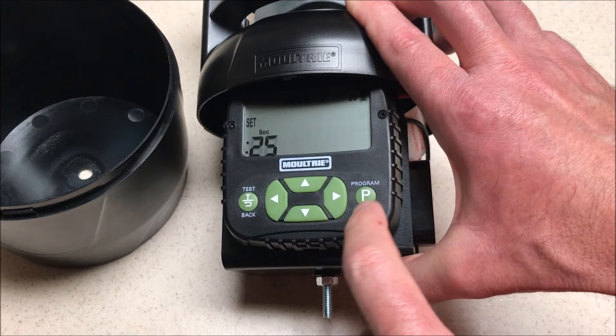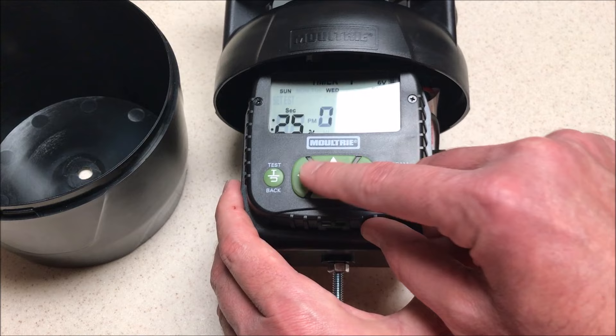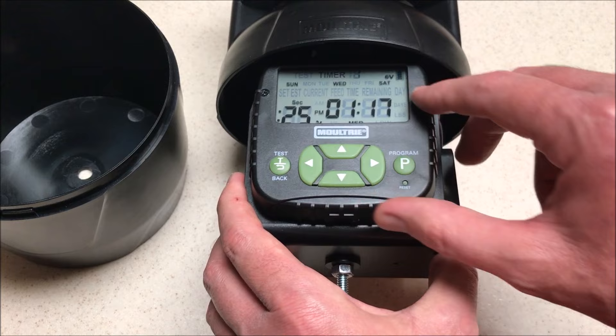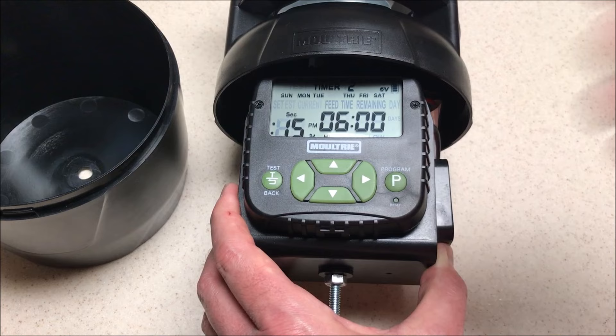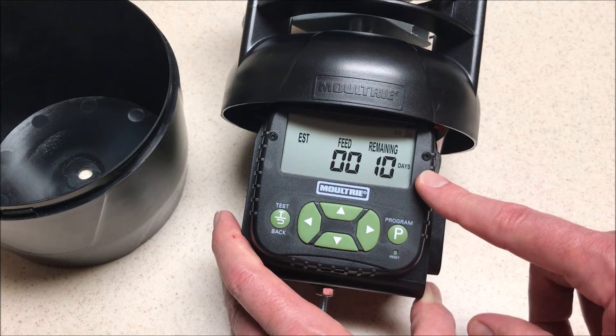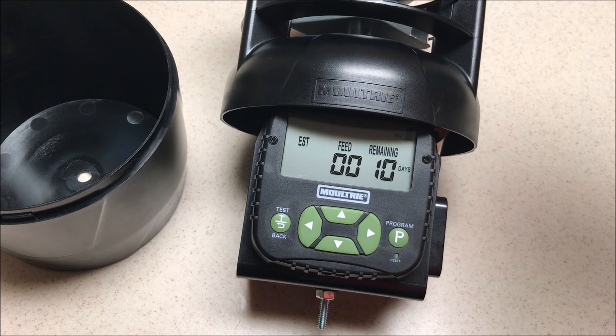Let's set this to 25 seconds. Press program to go back. So on Sunday, Wednesday, and Saturday at 1:17 PM it's going to throw for 25 seconds. Now I can go back up to timer one, and if I needed to set a different timer I can do it. If I'm done, I can basically do nothing and it will time out. Three days a week it's going to throw for 25 seconds a day, and six days a week it's going to throw for 15 seconds a day. Once we let it time out and kick back out to settings, we see the current time has been adjusted, 100 pounds has been set, and I've only got 10 days remaining — because it's calculating that 100 pounds of corn with that throwing schedule will last about 10 days.